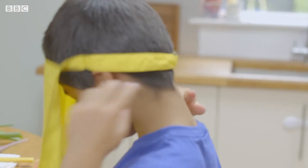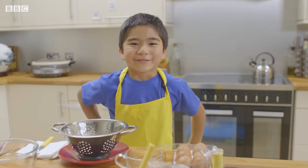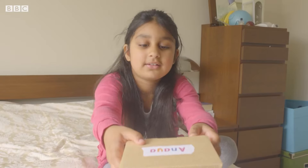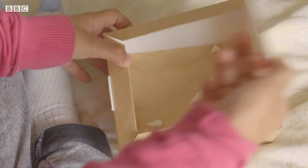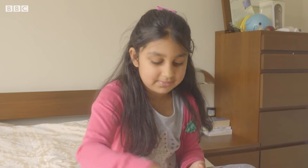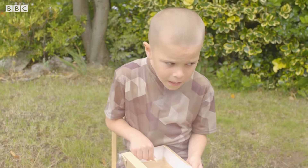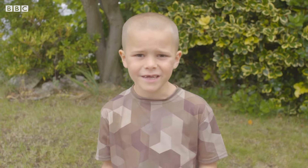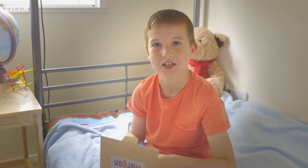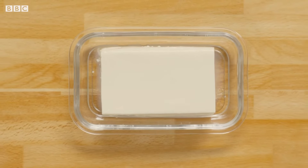Larry has washed his hands, put on his apron and he's ready to cook. Today I'm going to cook steamed tofu, egg and prawn for my friends. Lewis, Anya and Morgan have been invited to taste one of the main ingredients before they come round for a very special Chinese meal later. What's that? It's all squishy. It's tofu. Tastes soggy. It's disgusting. Let's see if Larry can change their minds because it's one of the main ingredients in his tofu, egg and prawn recipe.